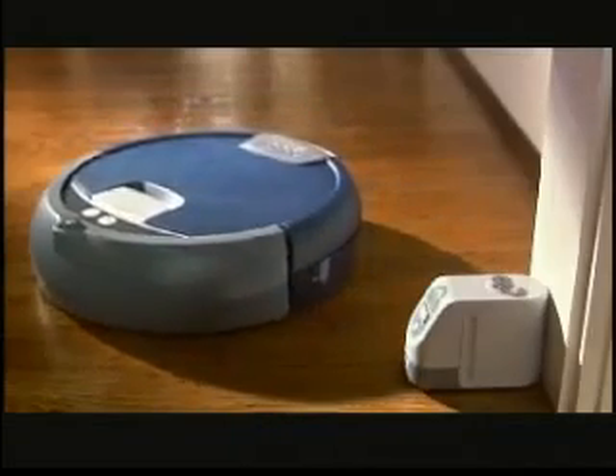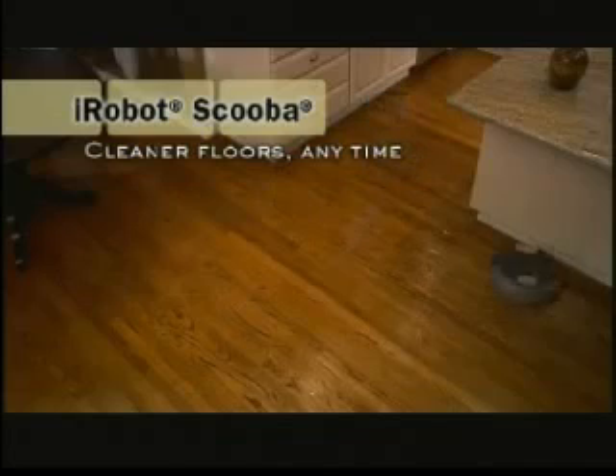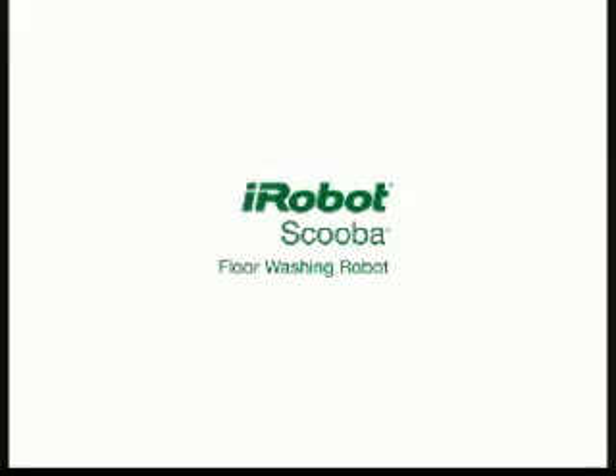With the touch of a button, Scuba scrubs floors clean on its own any time you want. iRobot Scuba.